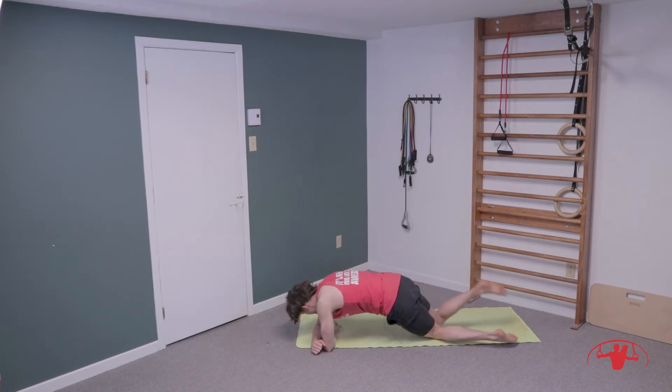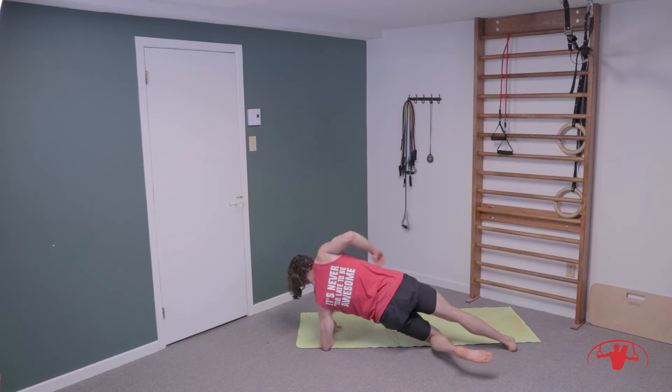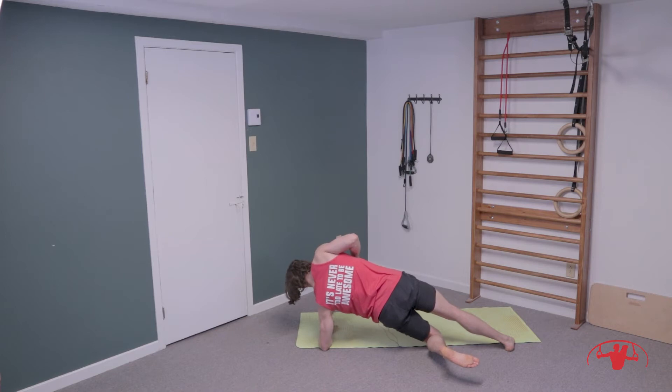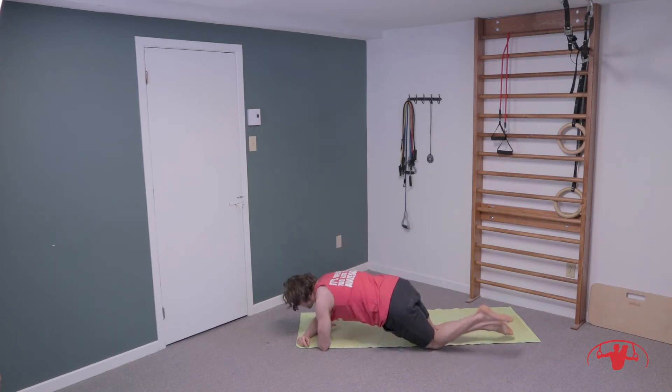Switching sides. Again, just trying to get some tension here on the inner thighs — squeeze your bum, press away nice and strong through the shoulder. Feel the obliques and inner thigh muscles waking up. For ten, nine, eight, six, five, four, three, two, and one. Good, switching sides.